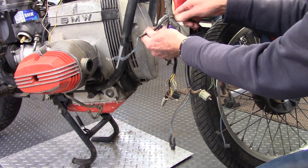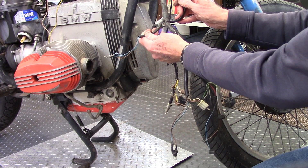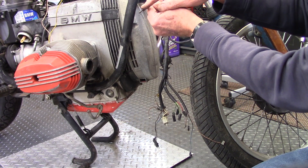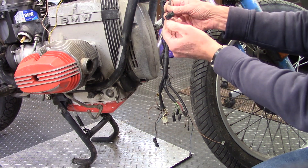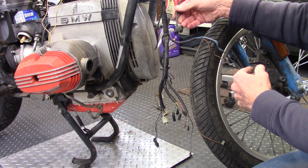As you move further up the wiring bundle, these are the sub leads that go to the front turn signals. And also, this is the front brake light connector — there's a switch in the brake light handle. And this is the clutch switch, so if you pull the clutch, you can start the engine. Fairly straightforward.